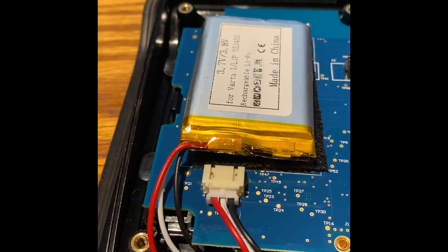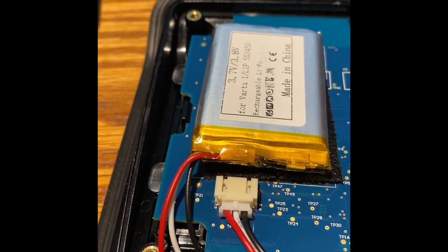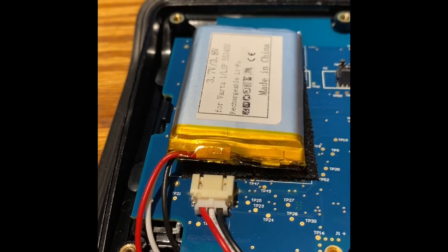The cable inserted with no issue at all into the female receptacle. The battery is connected now and I'm going to screw it back together and put the cover on before I screw it on to see if it works.